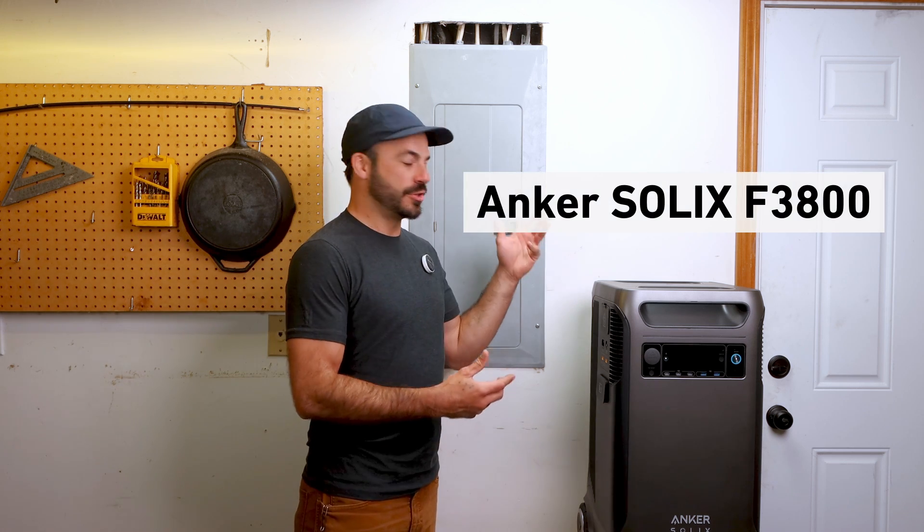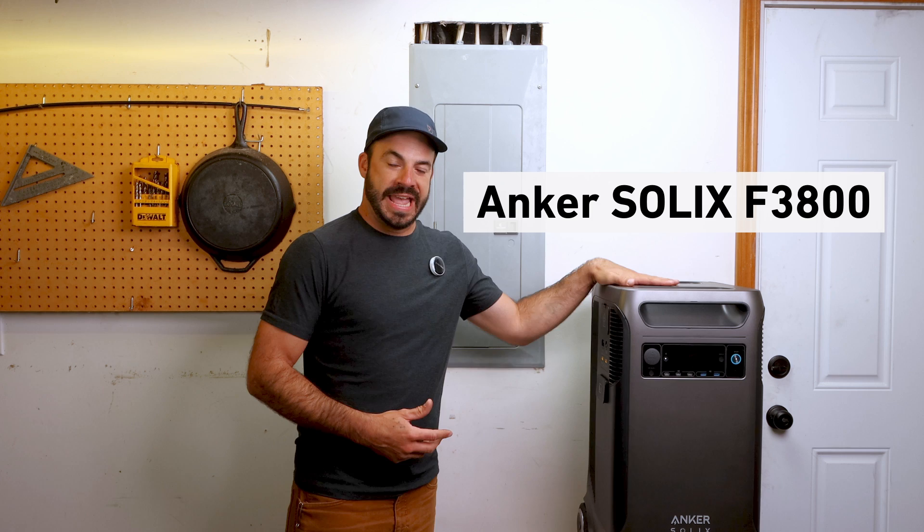Having a household power backup system is an essential part of keeping your home not only comfortable but safe when the grid goes down. In this video we'll be showing you how to install the Anker Solex F3800 as a clean and sustainable alternative to a gas generator.